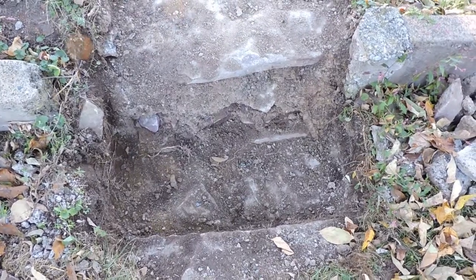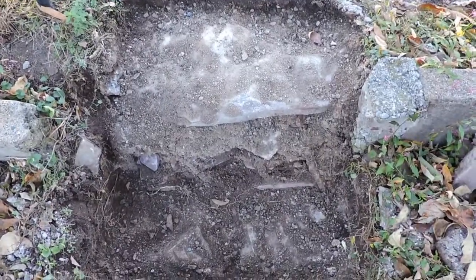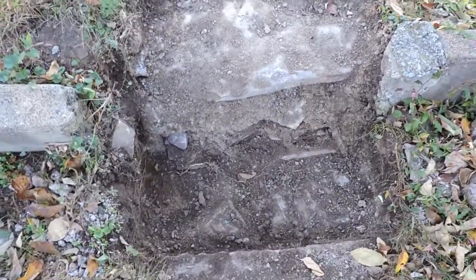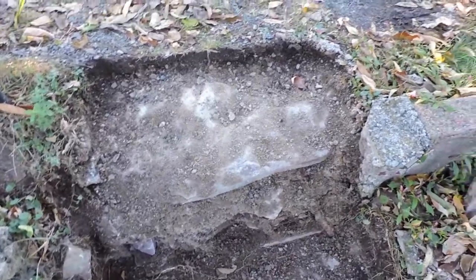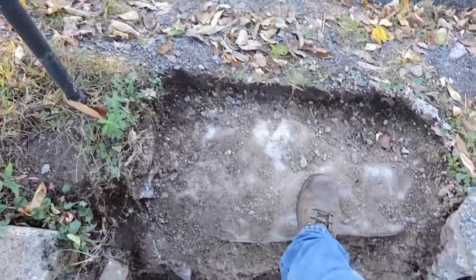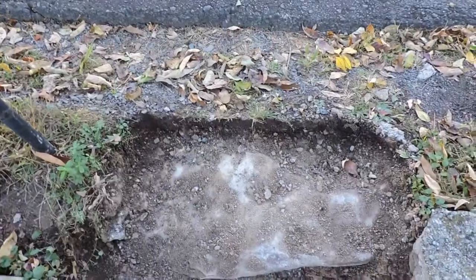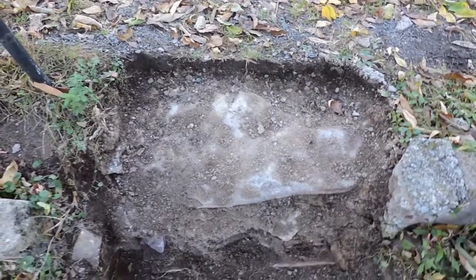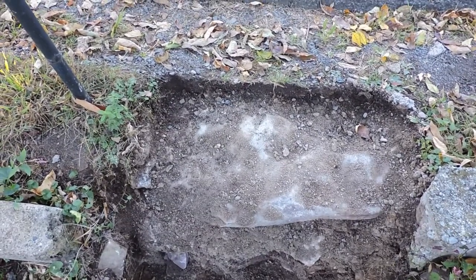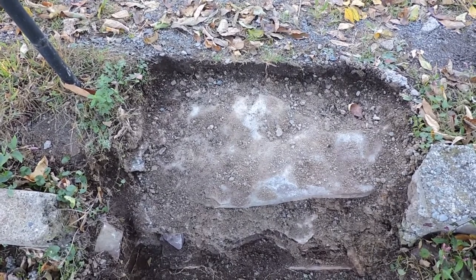I'll form it up and pour the bottom step first. If I don't think I have enough concrete for the top, I'll hold off until I can do it in one pour — two different pours on one step is a recipe for disaster. Typically you want at least a four-inch-thick pad to keep it from cracking, but four inches on top of this flat rock would leave a tripping edge. So I'm going to try to get by with two to three inches and reinforce it with metal mesh.